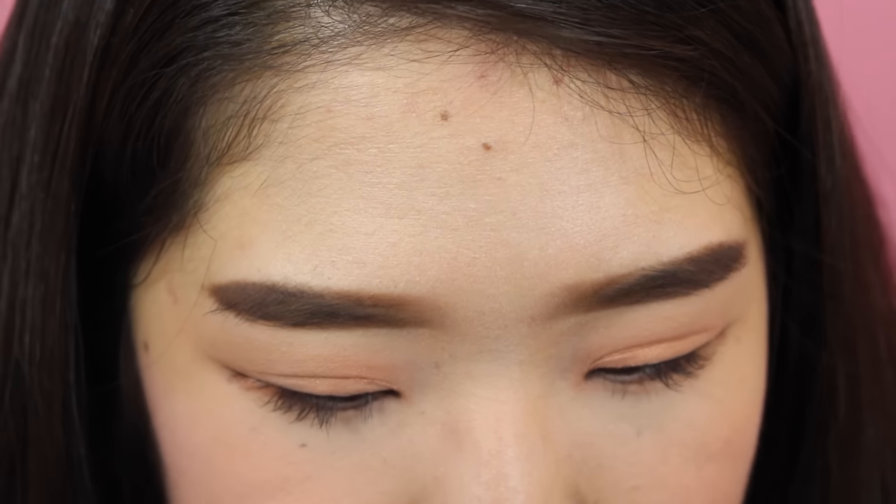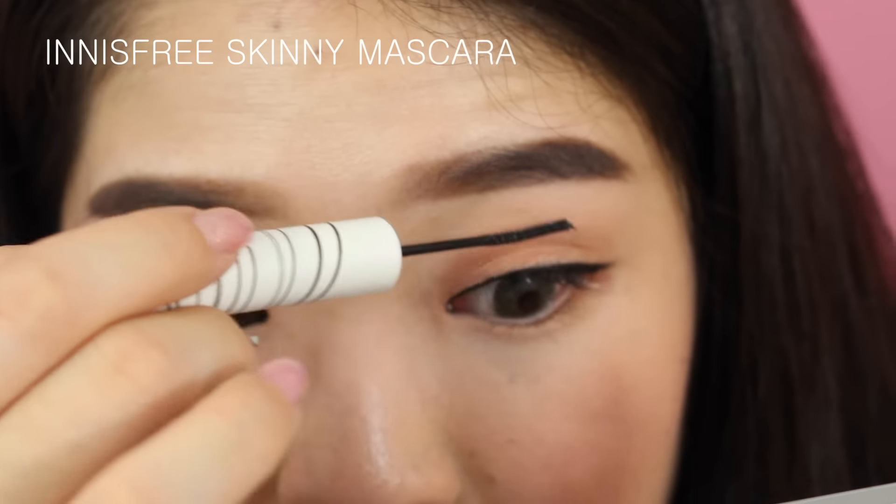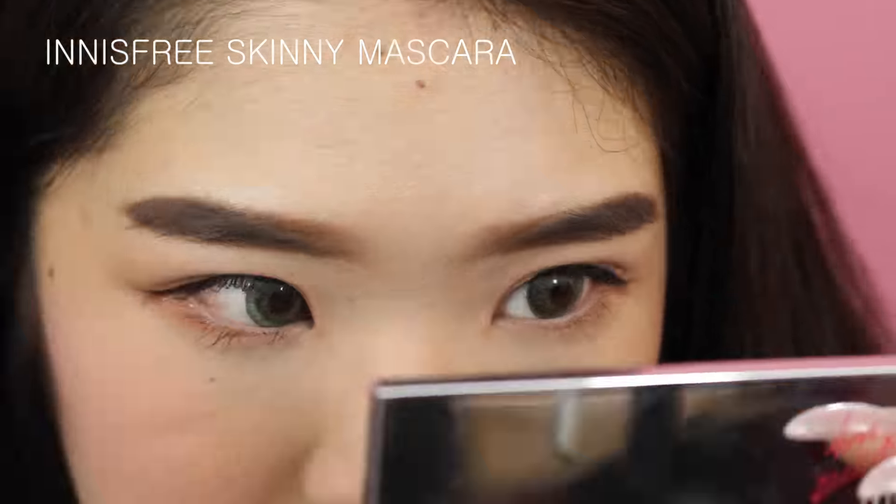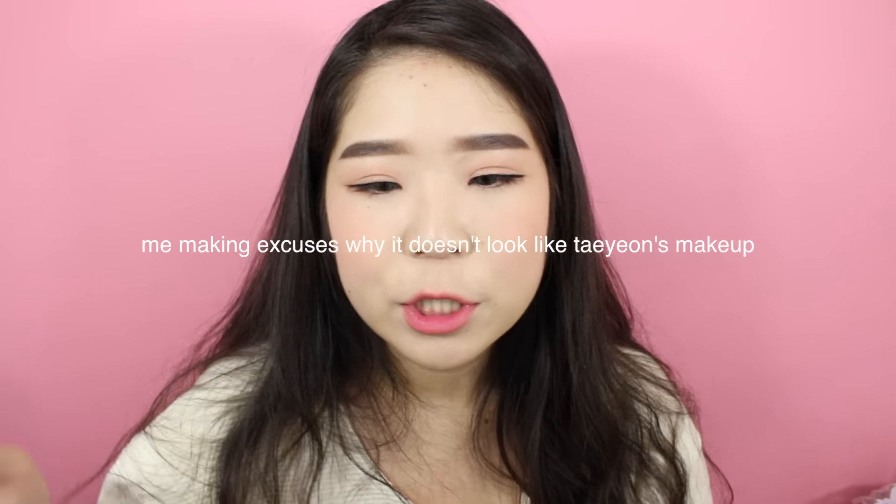Her liner is way thinner than what I've done, but I'm going with this because my eyes are too uneven for that thin of a line. I'm reapplying a coat of the Skinny mascara to darken the lashes and get rid of any eyeshadow that may have gotten on them. For the lip, she pretty much has the same semi-natural lip. The copper eyeshadow can look different depending on lighting — outside it looked really light, but inside the restaurant under darker lighting it looked pretty dark and you could see the color better.